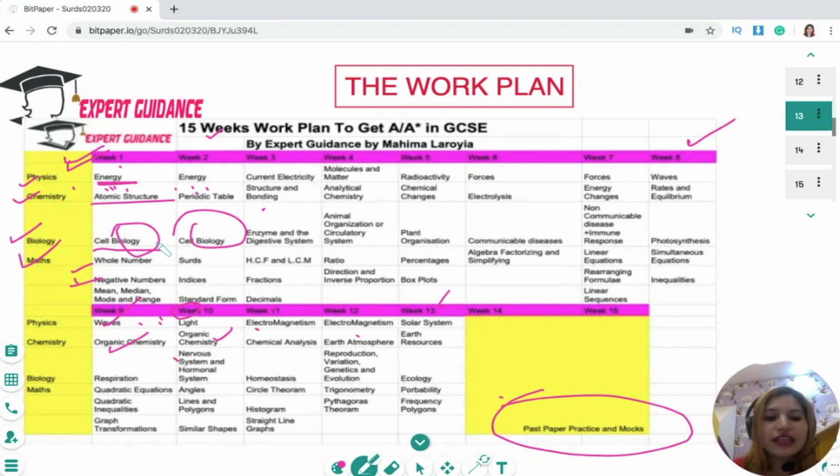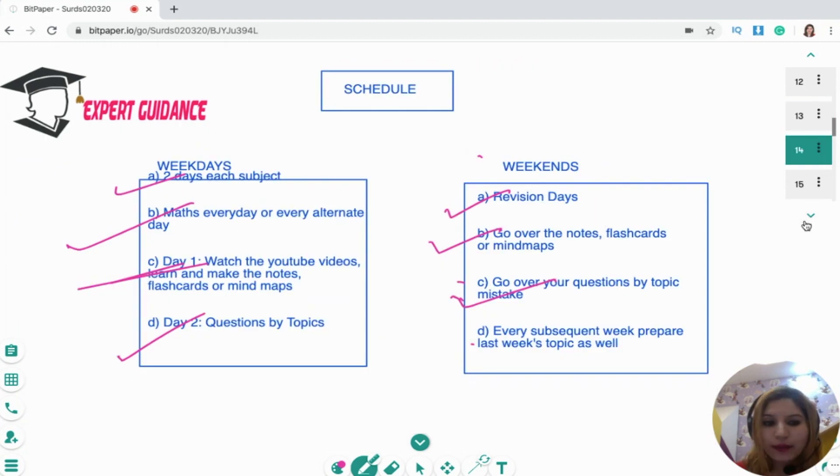Detailing every single day is not possible because everybody has their own schedule, but if you still want me to make a targeted plan tailored to your needs, you can go to my website and sign up for a free 30-minute consultation. There we can discuss and make a targeted work plan for you.